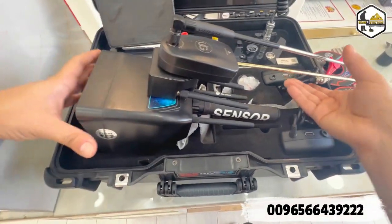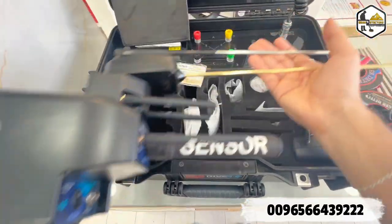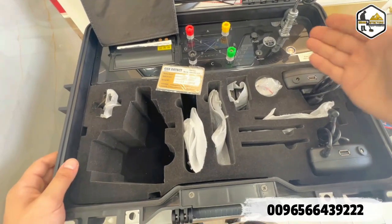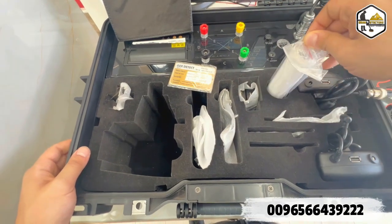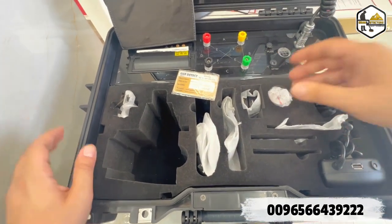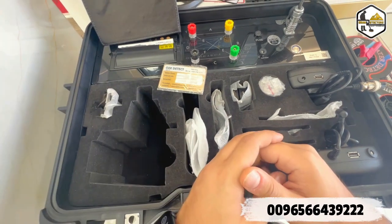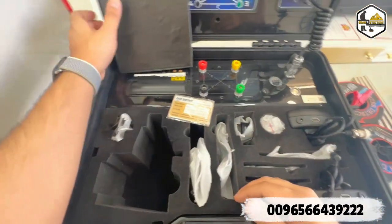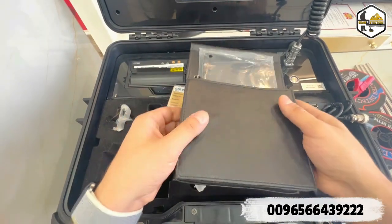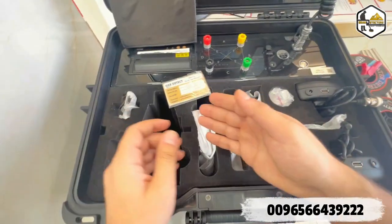In the package we have the main unit for the long-range system, two batteries — one for the long-range system — and an addition paper so once you are done searching in your area you can simply print a report of the results. There is also a transmission cable and the tablet which you can use to view 3D imaging, plus chargers.